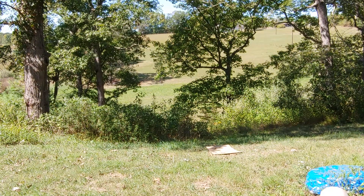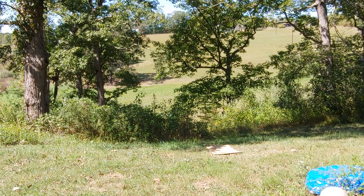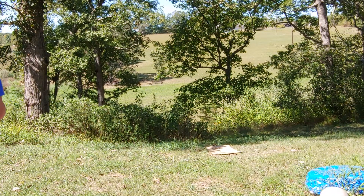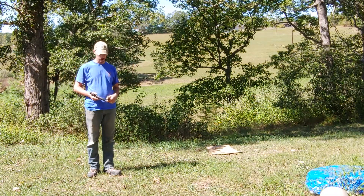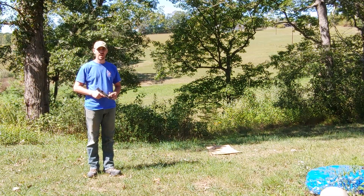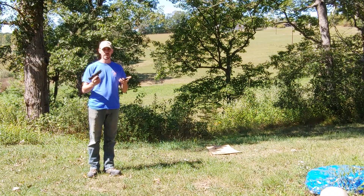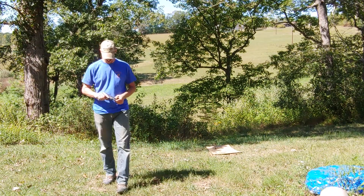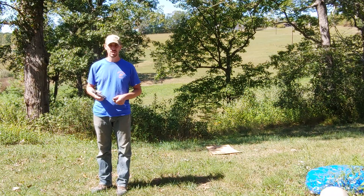All right ladies and gentlemen, we're going to try something I've never done before, and I don't think I'm going to be able to hit it. Right down here below the shop we have a silhouette target at 200 yards. I'm going to see if I can hit it with a 1911. I highly doubt I'm going to be able to hit it, but let's go ahead and see.